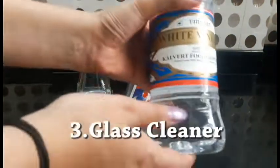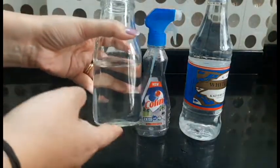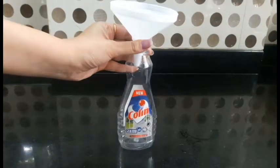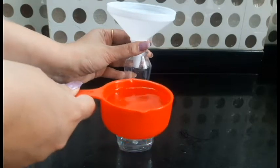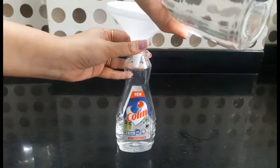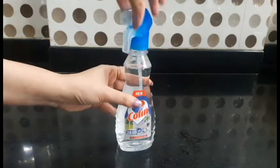The last cleaner is a glass cleaner. We use white vinegar, a spray bottle, and water — we use filtered water. Add 1 cup of vinegar and 2 cups of water. Shake it well and the glass cleaner is ready.